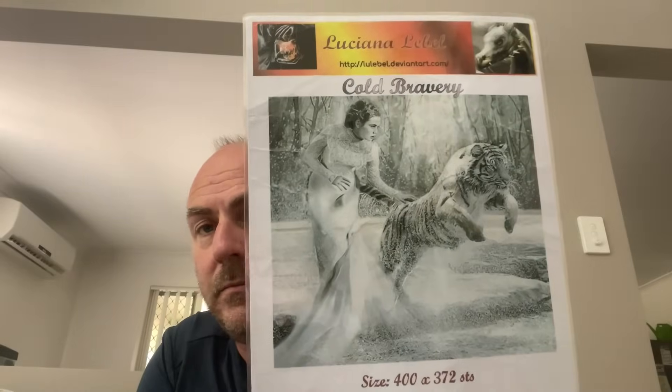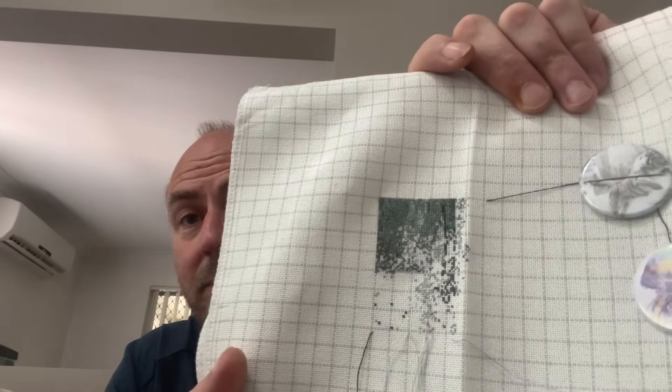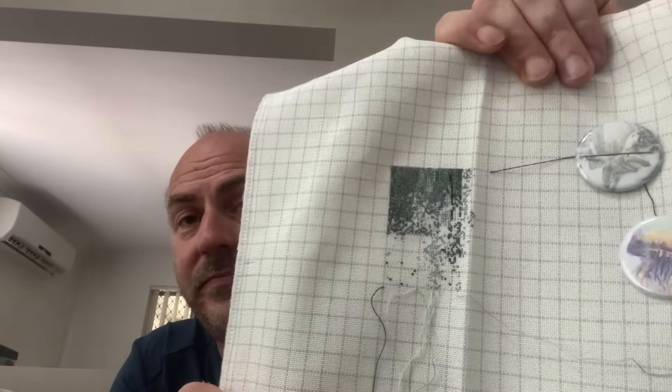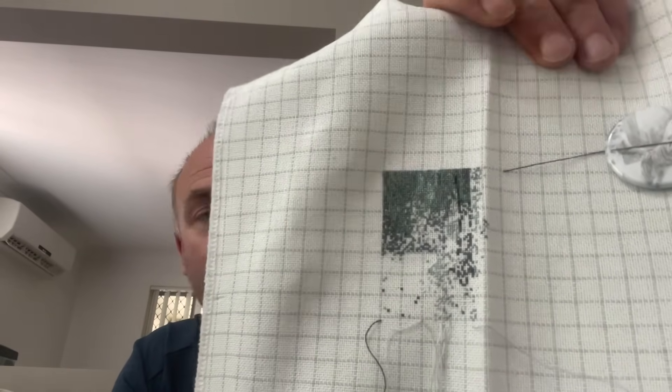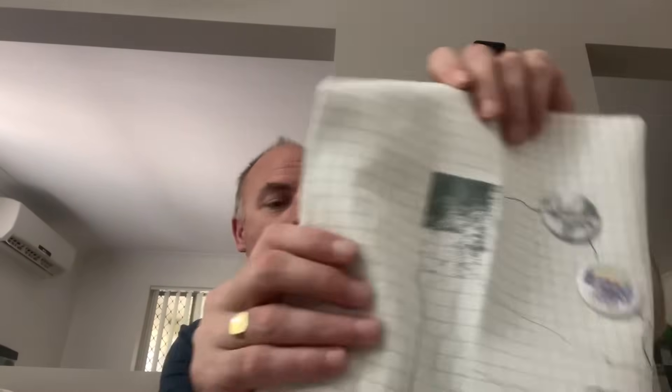The next one I didn't get work on this year — another Painfree Cross piece, artwork by Luciana Labelle, called 'Cold Bravery.' I'm stitching it on 28 count easy guide, one over one full cross. I don't have a huge start — about halfway through page one. This year I'd like to get some good progress in on it, but I'm not going to set a stitch count target.